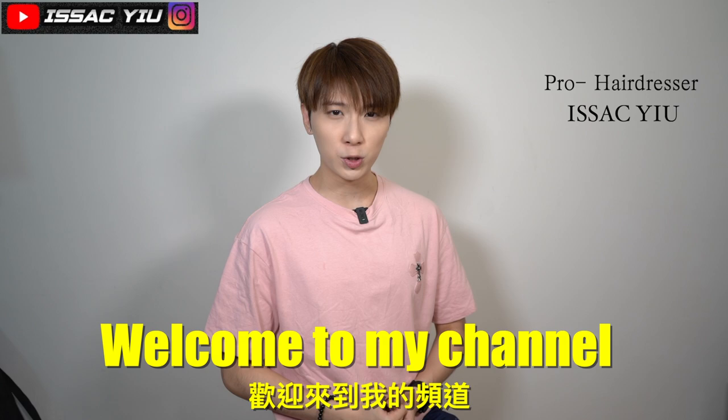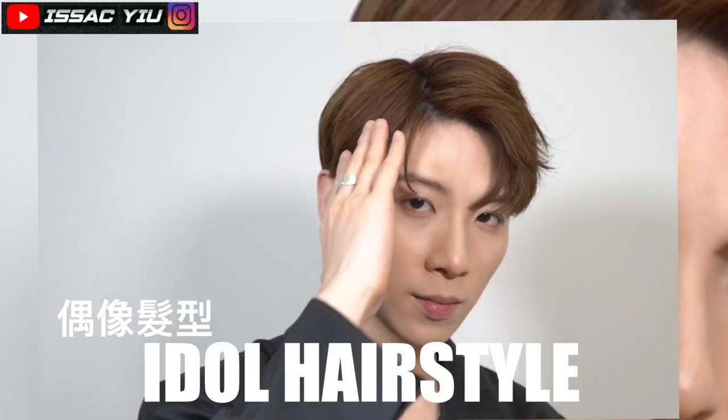Hey, what's up everyone? My name is Isaac. Welcome to my YouTube channel. So today's video, I'm going to share...